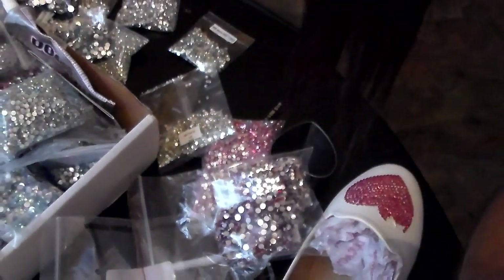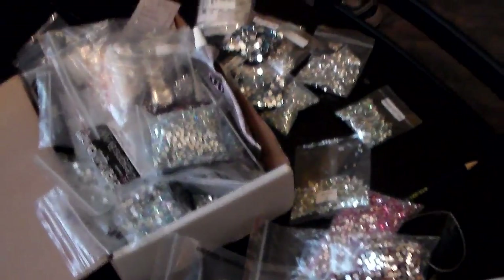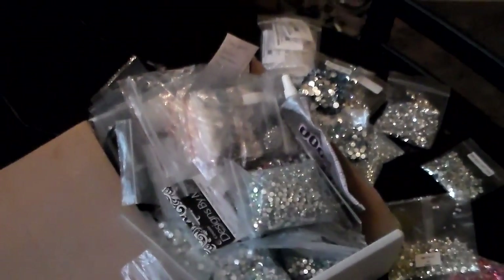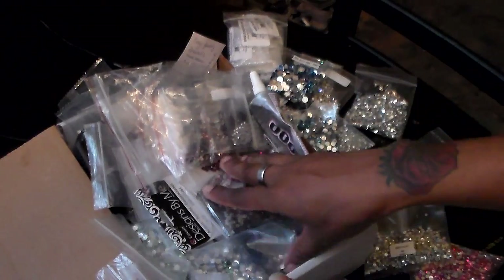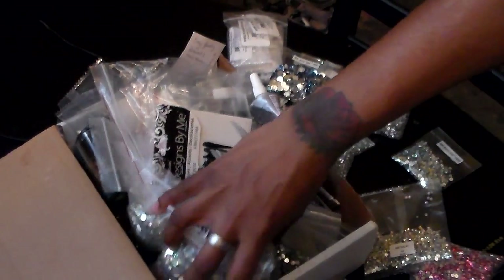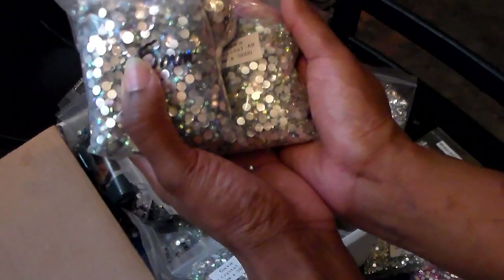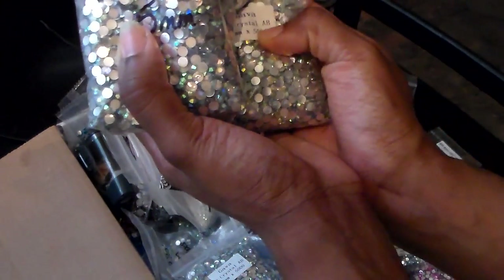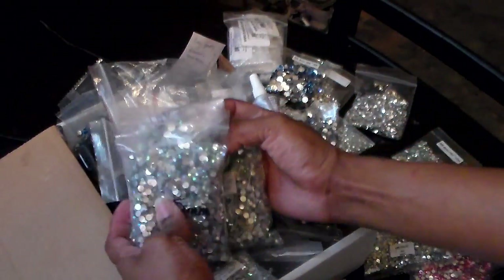Let me show you guys my little rhinestone box. This is all the stuff I use when I do my shoes. I need to get a hot fix tool because a lot of people have been asking me to do clothes, hats, and things like that, and I don't have one yet. All of this right here is AB — all my AB crystals. Like this is 5,000, and this one is 5,000. I get them in bulk so I don't have to worry about ordering more or running out.